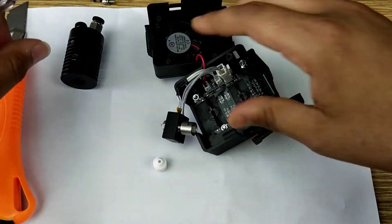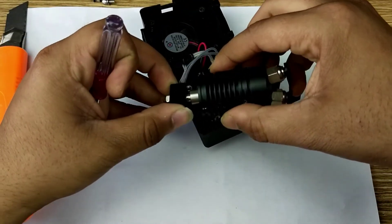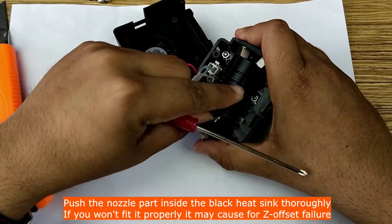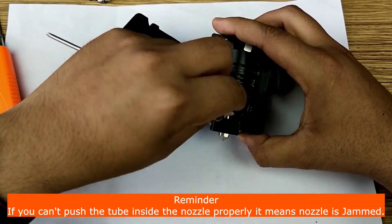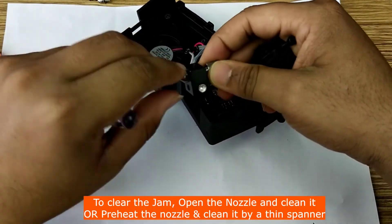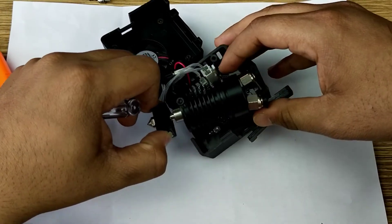Now we will put this part into this end like this, and we will assemble the tool head and fix the screws. Here is a reminder: if your nozzle has some jam, the tube cannot go inside it. To avoid this, you can open the nozzle and clean it, or you can preheat the nozzle and then clean it. Then assemble the tool head as you already know.